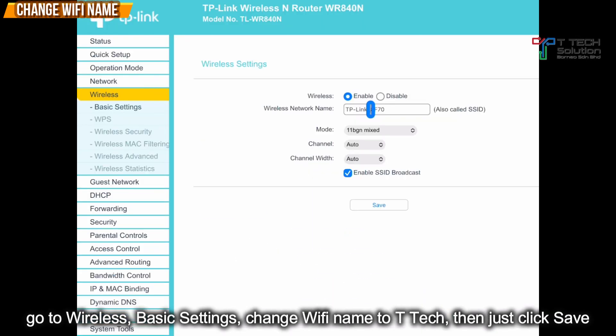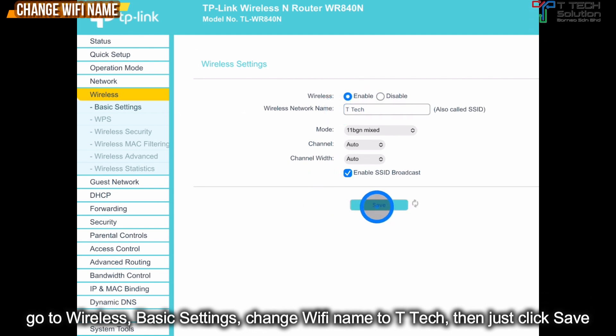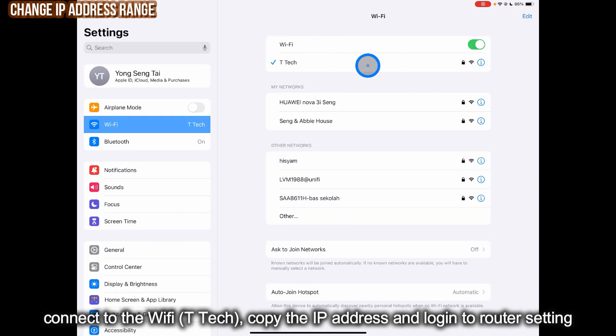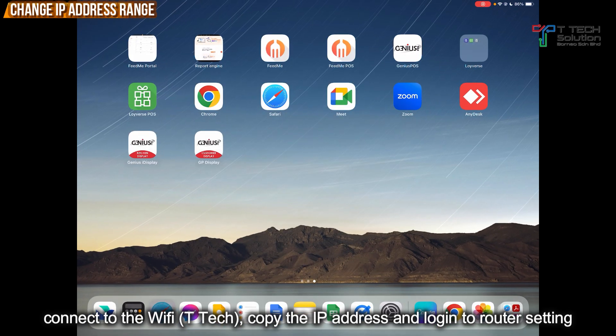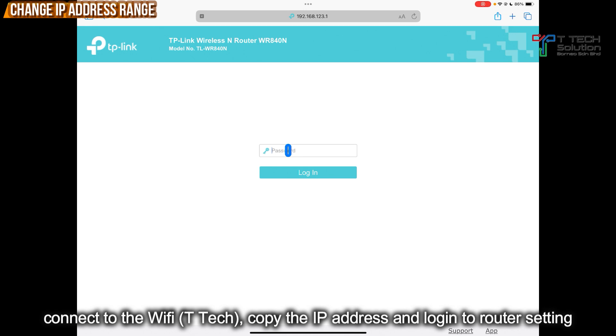Then go to Wireless. Under Basic Settings, change the Wi-Fi name — change it to TTAC. Then just click Save. The Wi-Fi name will change to TTAC. Then log in again, copy the IP address, then go to Safari and log in.